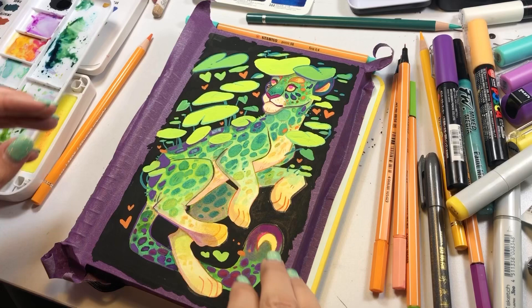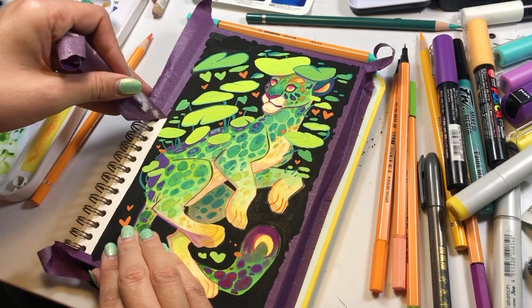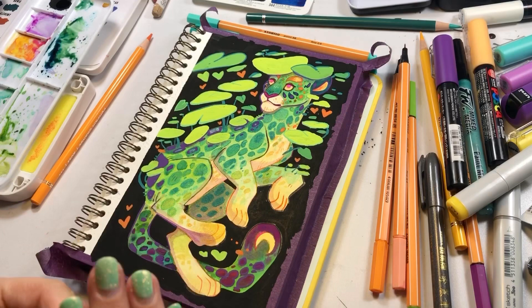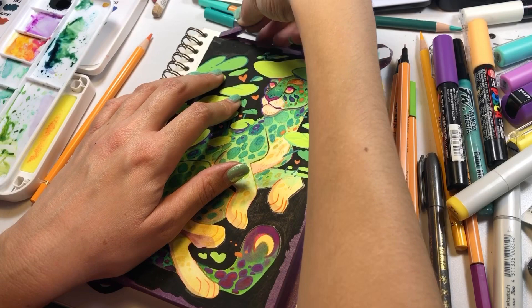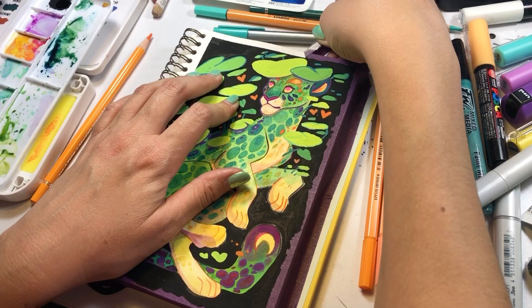With the piece nearly complete, it's time to remove the artist tape. I've had quite a few people reach out to me on Instagram asking what kind of tape I use because the tape that they are using ends up lifting the paper. And as you can see, as I'm lifting this purple tape, that white material is the paper actually being pulled off of the sketchbook. Now this happens with all of my other sketchbooks as well, so I don't really count this against the Mossery sketchbook. When I try to remove the tape, I'm just being very mindful of whether it's being lifted and trying to make sure that it doesn't get so bad that it starts damaging the interior of the piece.